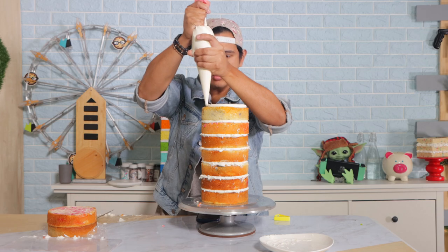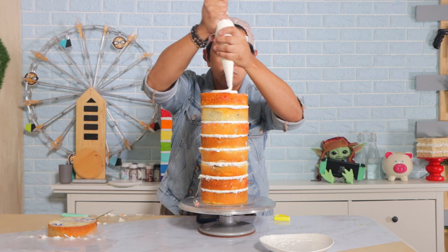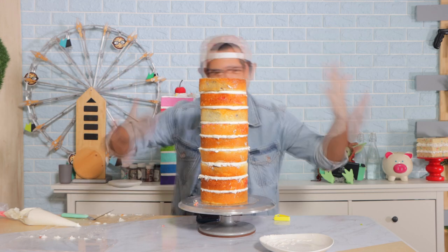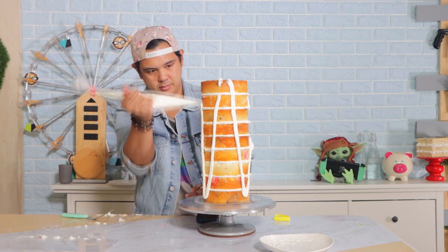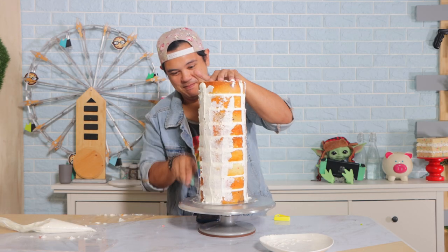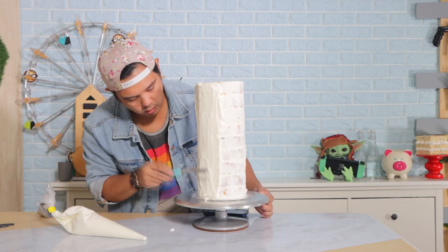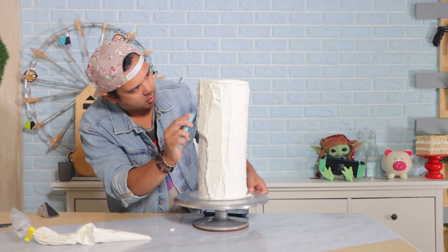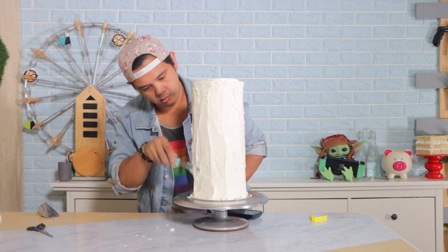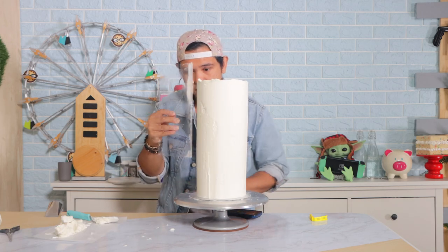One of the questions I constantly get is how do I stack these cakes so high without them toppling over? I just got to say that cake is frozen. I freeze all of these cake layers so it helps the icing in between each layer set up fast. That way I don't have to worry about it sliding off. It stays up straight and makes adding the crumb coat extremely easy. Then I pop this in the fridge and all of the icing sets while the cakes can defrost.